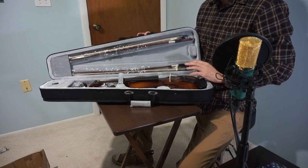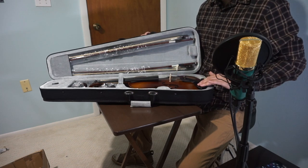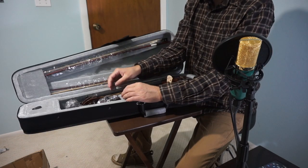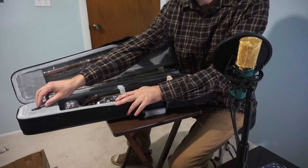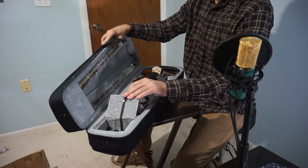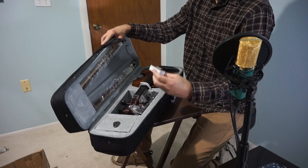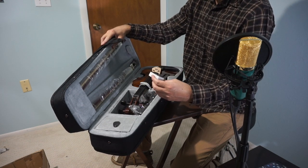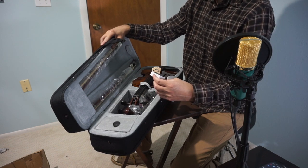The first thing I notice is the bridge is already in place on the violin and all the strings are on there. This compartment here contains the rosin — Violin, Viola, Cello Rosin, formula from Australia, Lato music instrument.